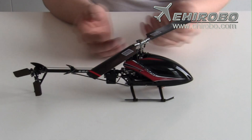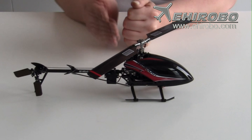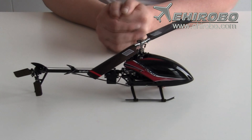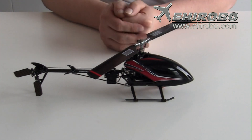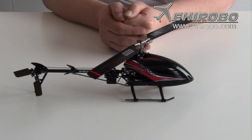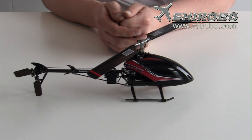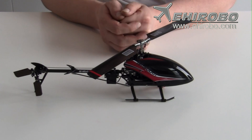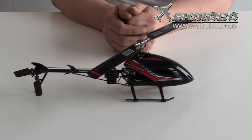Here you have the M120D01. The M is the new carbon version and the V is the ordinary version with plastic frames, also available with belt tail driven and torque tube driven. This one is torque tube driven as well.